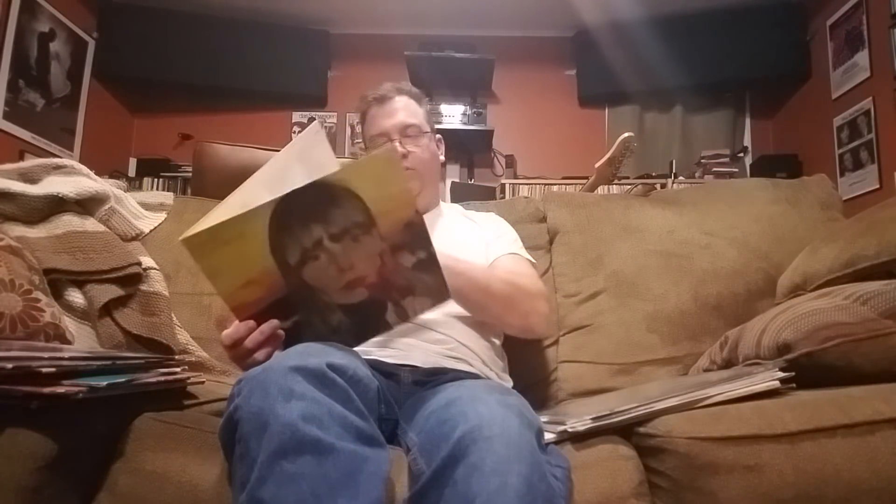I pulled out a couple of Stevie Ray Vaughan albums to listen to — that's why they're in the pile. I love Stevie Ray Vaughan. Another Joni Mitchell album: 'Clouds,' which has several great songs like 'Chelsea Morning,' 'Both Sides Now' — it's an early album and if you like her you're going to like that.